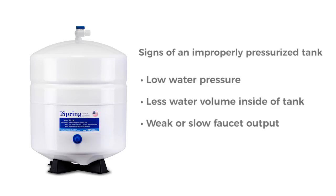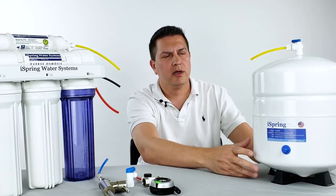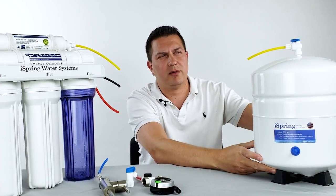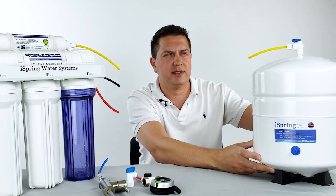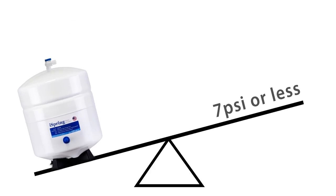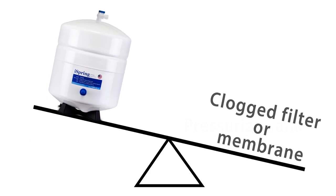If you notice any of these issues, the first thing you should do is test the tank to see if it's actually full of water. You can lift up the tank — if it feels very heavy or if you can actually hear the water moving around inside, you'll know it's most likely an issue with pressurizing the tank. If the tank is light or feels empty, then the issue may be the filter or membrane that need to be replaced.